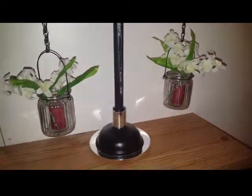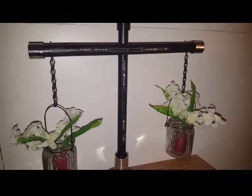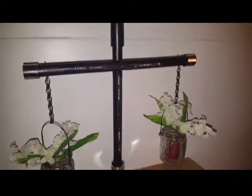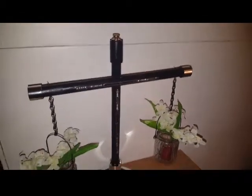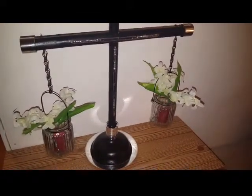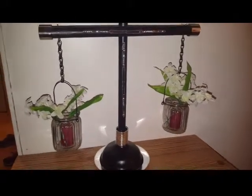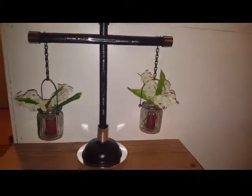Hello all, and thanks again for watching my channel. Today I bring to you this beautiful scale balance that I made using items from the dollar store — and this is actually a plunger, believe it or not. So stay with me to see how I make this beautiful scale.